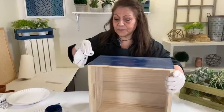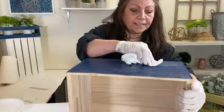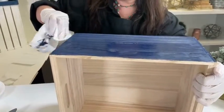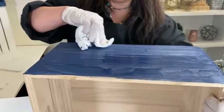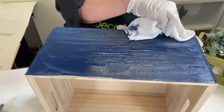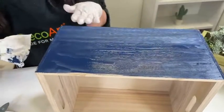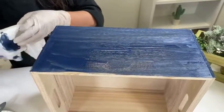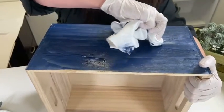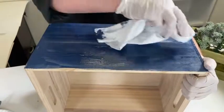And that starts to reveal the really, really pretty wood grain, while leaving a really nice amount of color as well. I did want to point out: the softer you wipe back, the more saturated the color is going to look. And then the firmer you wipe, the more you're going to take off and lighten it.